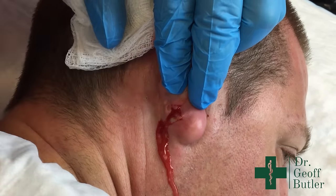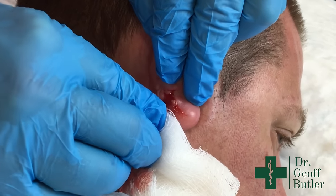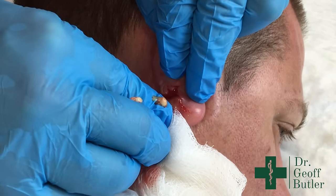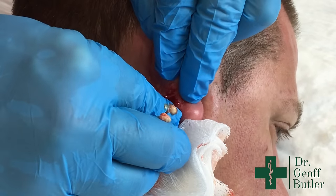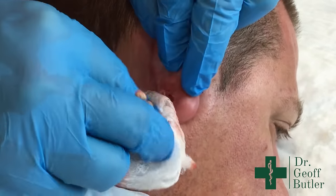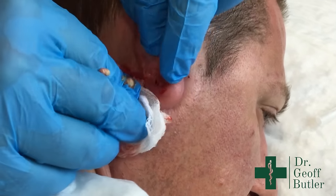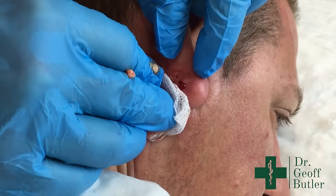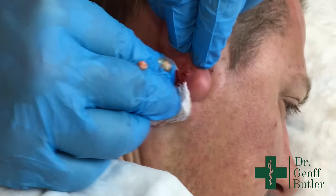You can see that drainage starts to come out. There's some component of keratin there, which would lend away from this being a pure abscess. Remember, an abscess doesn't have a capsule — it's just white cells — as opposed to when you start seeing the thicker material, which indicates there's a cyst present.